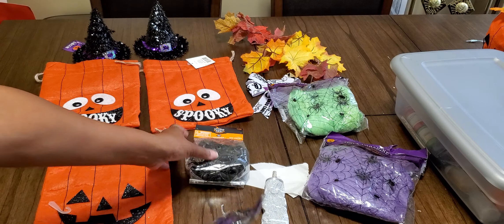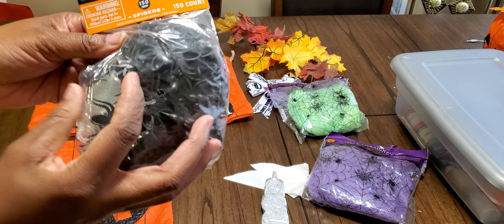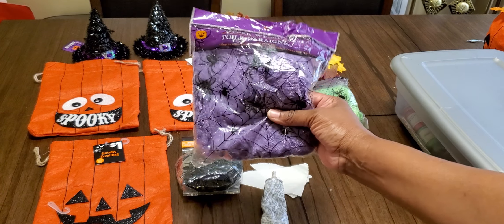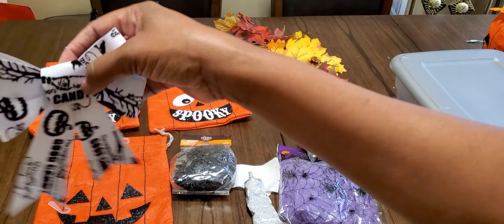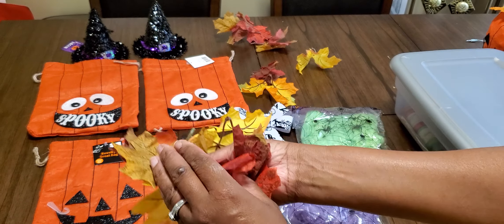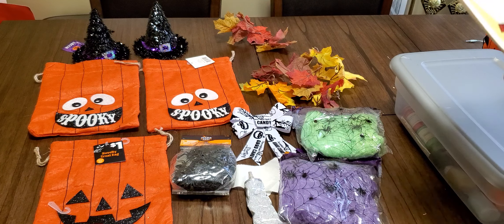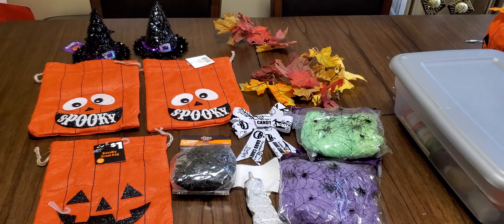We also have a bag of regular spiders, which come in handy for all the Halloween crafts you do. Then you'll see we have some webbing — we got purple and we got green. I have a spooky bow, and some leaves from my collection of fall DIYs. That's basically everything we need — now let's refurbish our items!